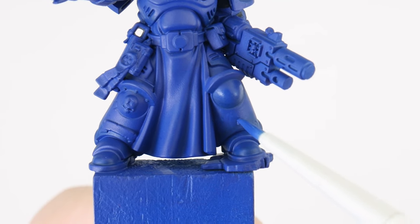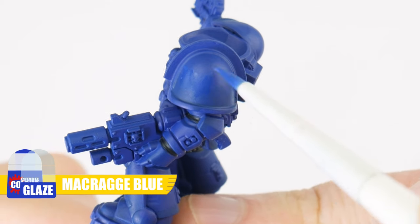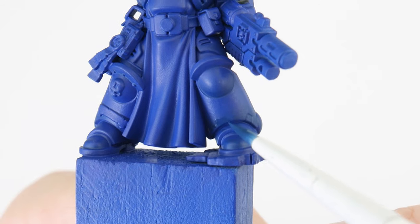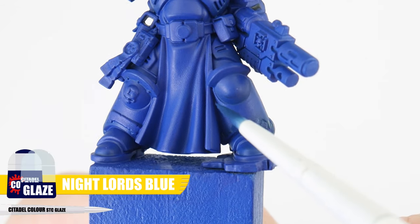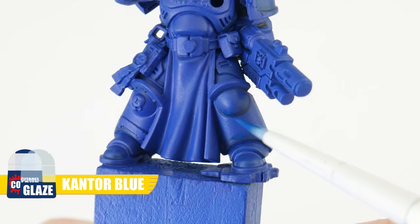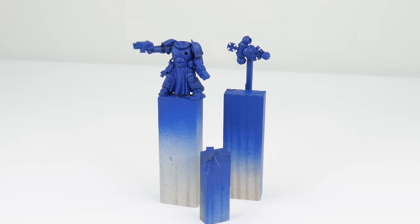We can help smooth the transitions between colours even more by using a glaze of the colour we're transitioning from — here we're using a McCrague Blue glaze and working it in the opposite direction. Glazing is a technique you see a lot of high-level miniature painters using, but it shouldn't be avoided just because we think we should be better at painting first. It's a very achievable skill with some time and practice, and a lot of fun to do as well. Let's continue working on glazing our armour, switching to a Night Lord's Blue glaze to make our gradients darker towards the edges.